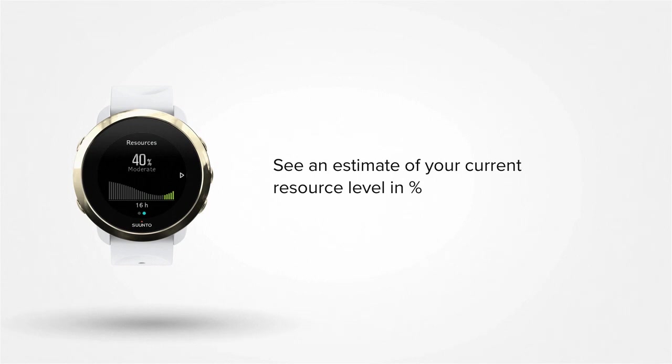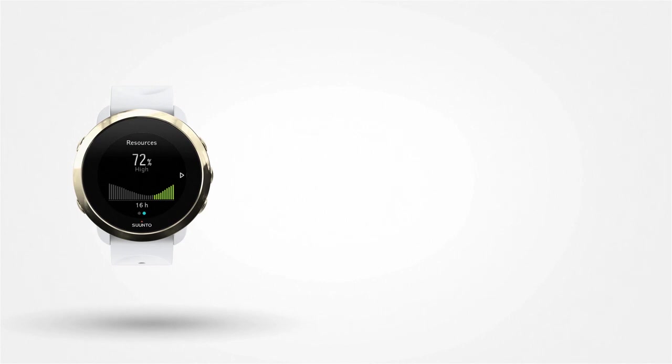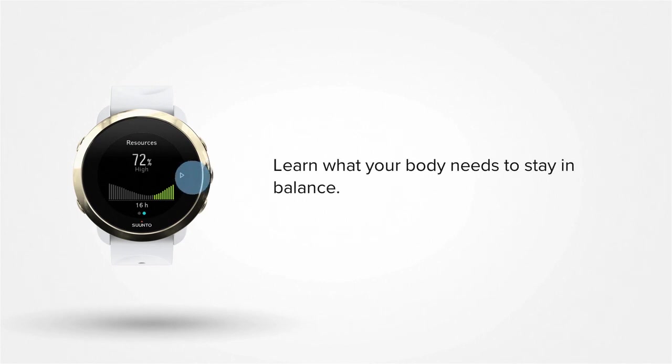In addition, you can see an estimate of your current resource level expressed as a percentage value. Suunto 5 and Suunto 3 Fitness can help you understand how to stay in balance. Have fun exploring!